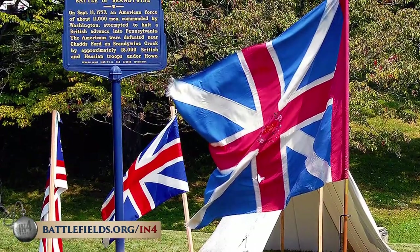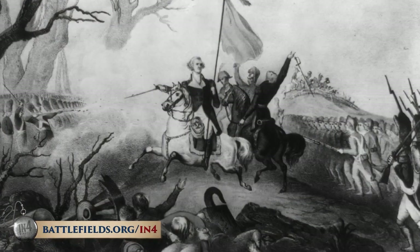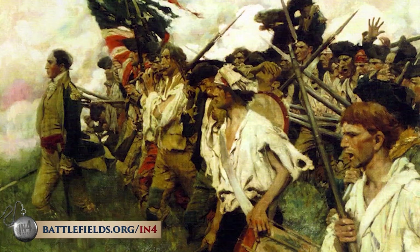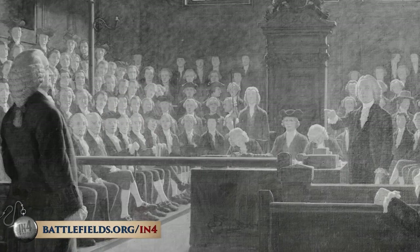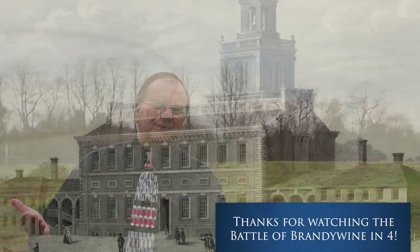The British camped in this area for five days after the battle, partly because they had taken significant casualties, and sending their wounded down to Wilmington gave Washington the opportunity to regroup his army and bring them back into Chester County to try once more to block General Howe's advance on Philadelphia. The Battle of Brandywine is probably the biggest battle of the war. Even though Washington's army lost, the army managed to hold together, rally, and regroup — showing real resilience. Criticism of General Howe after Brandywine was strong, particularly in England, as he was seen as letting Washington escape. Ultimately, the British captured Philadelphia two weeks after this battle.